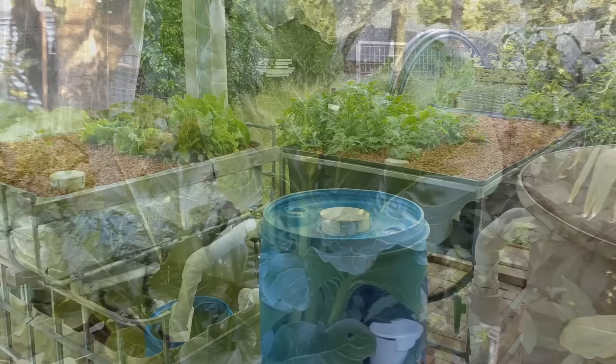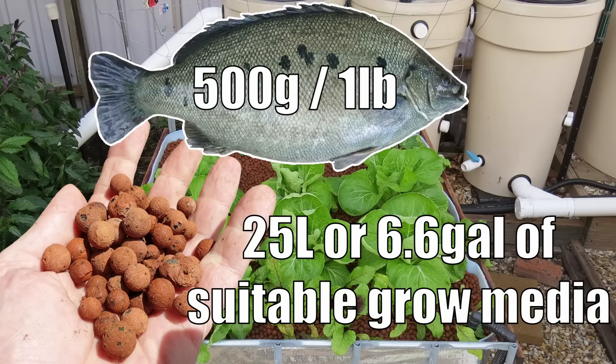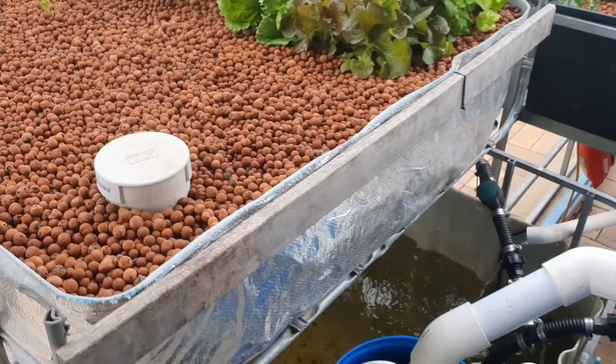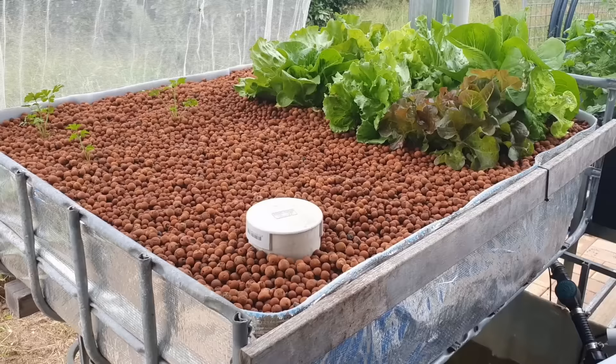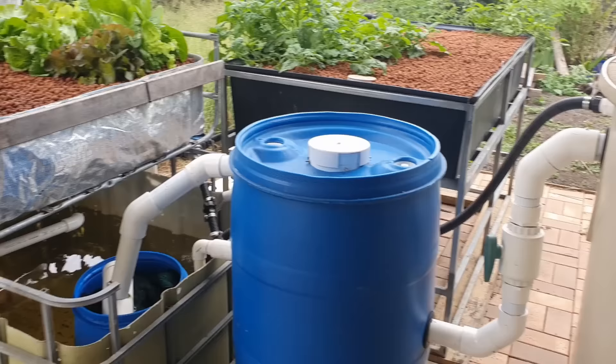As for the size of the system you can set up, you're actually limited by the amount of biofiltration you have. There's a general rule of thumb that says you can have one fish you want to grow out to one pound or 500 grams per 25 liters of biofiltration you have in your grow beds — whether that's clay media, rocks, lava rocks, or something along those lines. So you need to work out how much area you can dedicate to a grow bed and then how much volume those grow beds will be. In a beginner system, the grow bed will be able to process the waste from 10 mature fish.